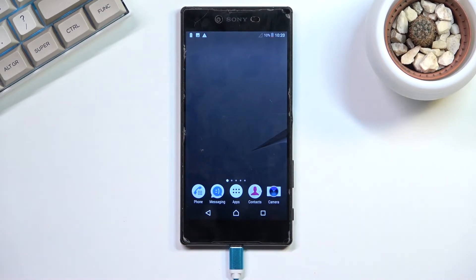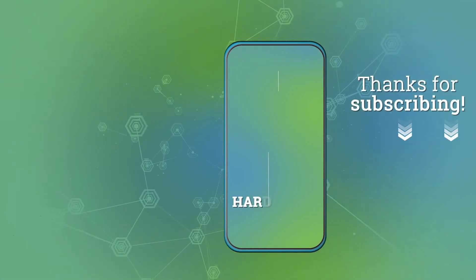So if you found this very helpful, don't forget to hit like, subscribe, and thanks for watching. We'll see you next time.